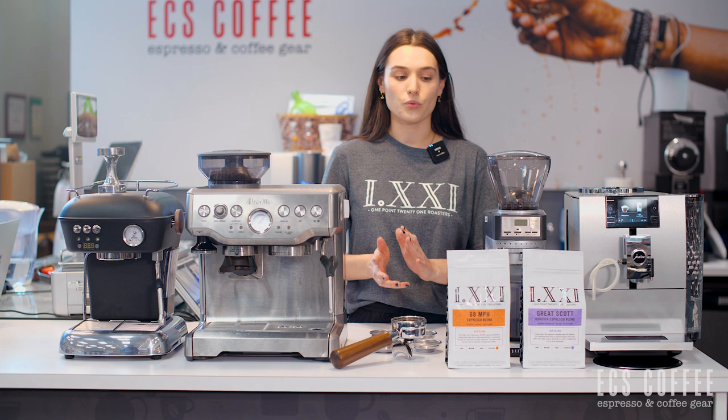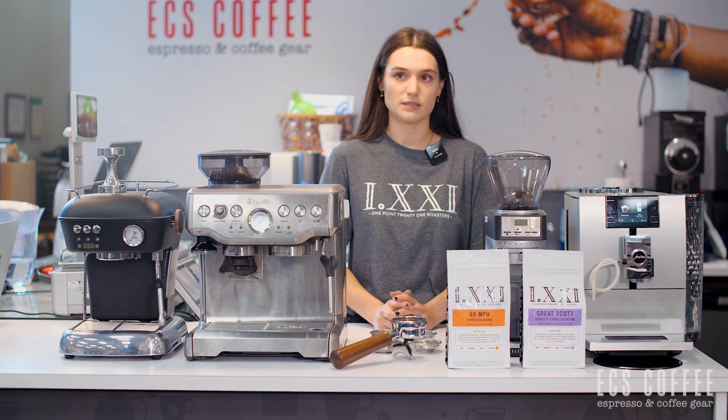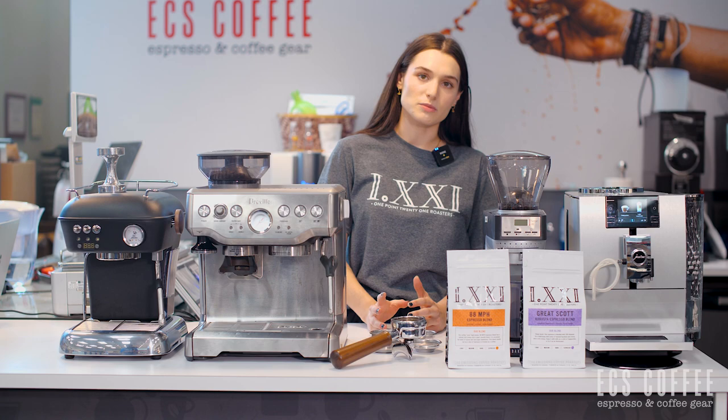A manual espresso machine is one that has a lever or two levers. Some brands that come to mind would be Rok or La Pavoni — they're not machines that we stock currently. One of the main ways you can tell you're looking at a semi-automatic espresso machine is if it has a portafilter.